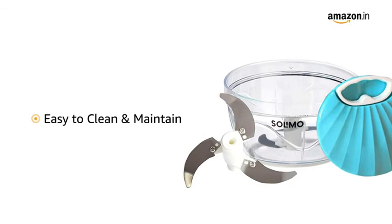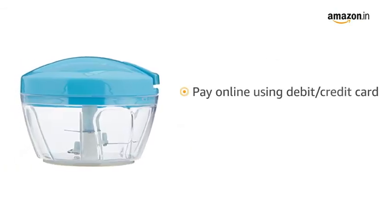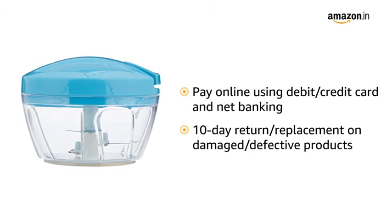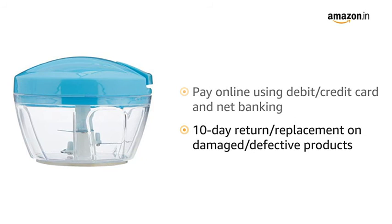Individual parts are easy to maintain and clean separately. You can pay online using debit or credit card and net banking. 10-day return or replacement policy for damaged or defective product.